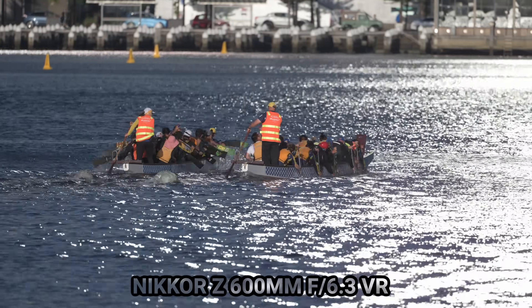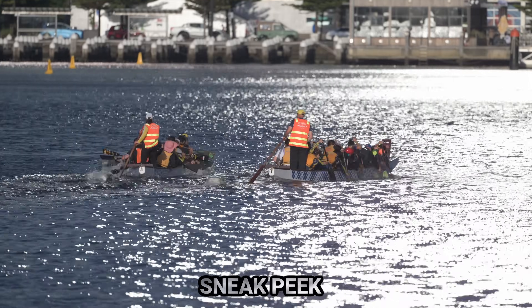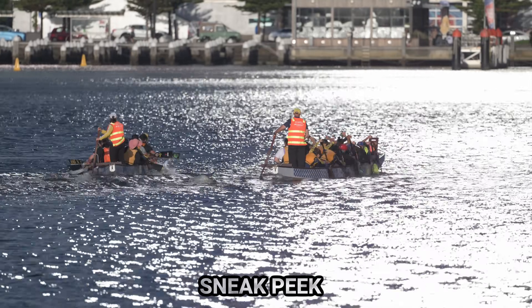1640 handheld, f/6.3, ISO 64, Z9, 8K — absolutely stunning.